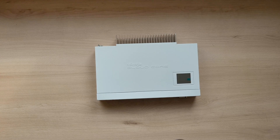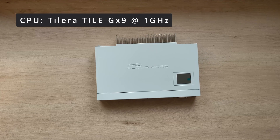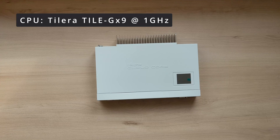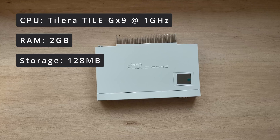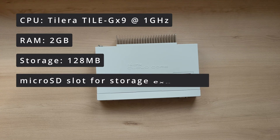The heart of this router is a Tolera Tile GX9 CPU. As the name might suggest, this router has a 9 core CPU which is clocked at 1 GHz. It's equipped with 2 gigs of RAM and 128 megabytes of storage. You can expand the storage of this router using a micro SD card.